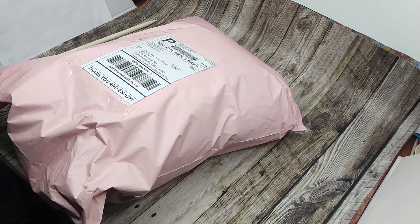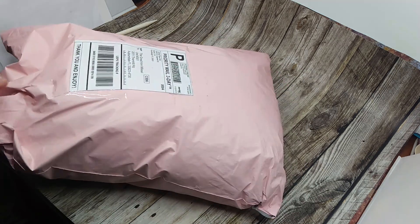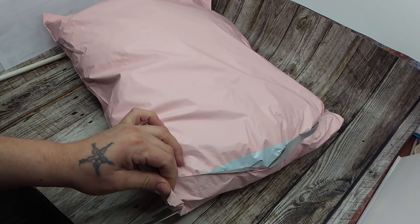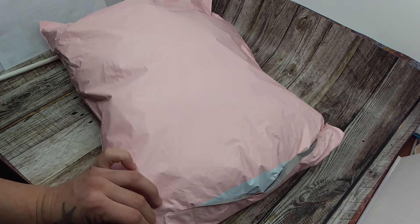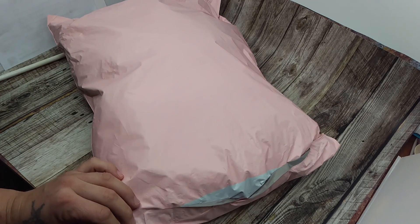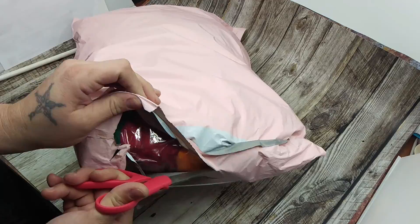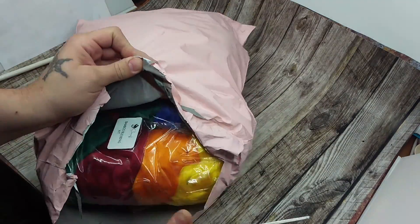Hello. So this is from Mary over at Comanche Fiber Arts, and I honestly don't really remember what I bought. I'm pretty sure there's bamboo in here, but I'm not sure what else — maybe that's it. I bought stuff for making batts, like blending fibers.